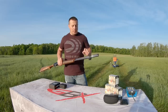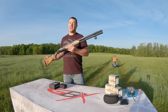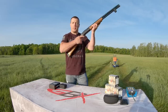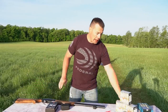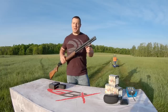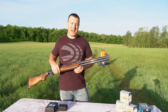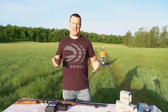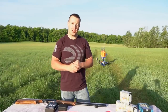The Mantis X10 can also be mounted on rifles, pistols, and archery equipment. Where it really shines on a shotgun is showing you the movement during your shot — whether it's up, down, left, or right. You just need to download the free app on the App Store for iPhone, iPad, or Android. I've been shooting with it this week and found errors I didn't even know I was making — that's what makes this product really fantastic.